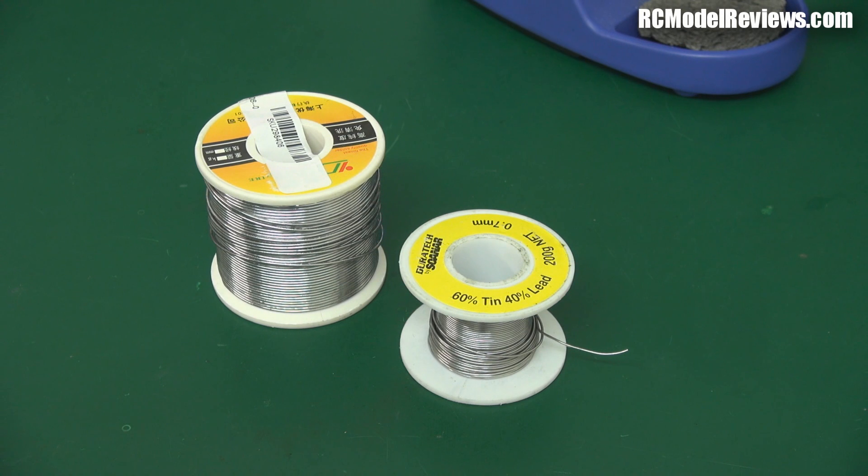G'day and welcome back to RC Model Reviews. I want to have a bit of a talk about solder today. I've done a soldering tutorial — I'll link to that in the description — but today I want to talk about the actual solder itself and the different types and why we use them, because it's really important. If you're going to be doing anything in the RC model hobby these days, you have to know how to solder and choose the right products for the job.